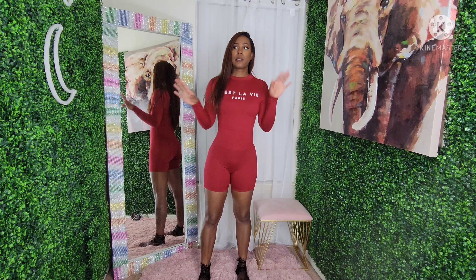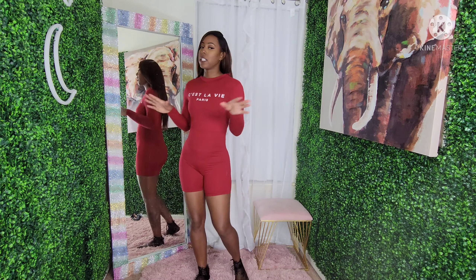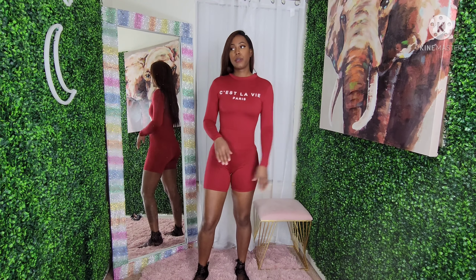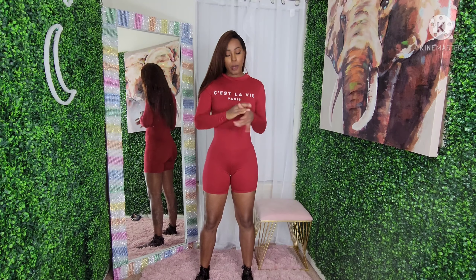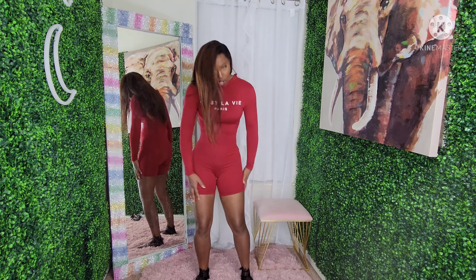Spring is coming up, so this is also a good transition piece. And if you're in Miami, the West Coast, South Coast, wherever it's warm, this works really well too. So we're going to jump right into it.